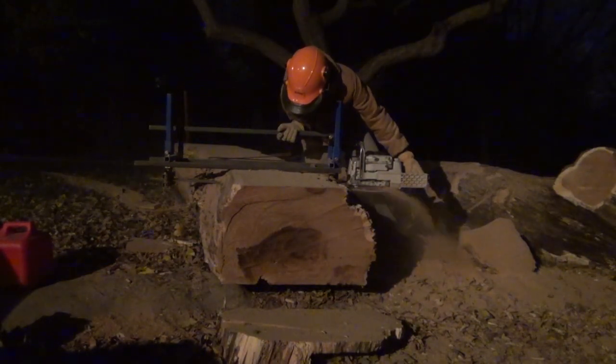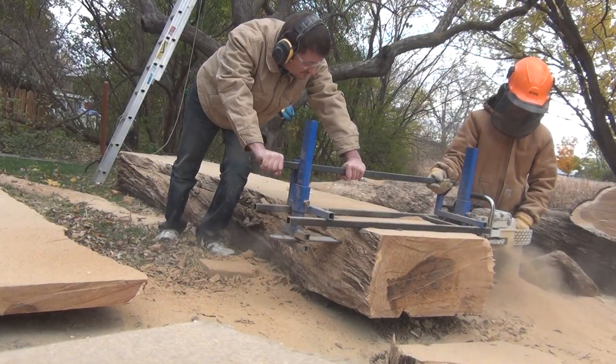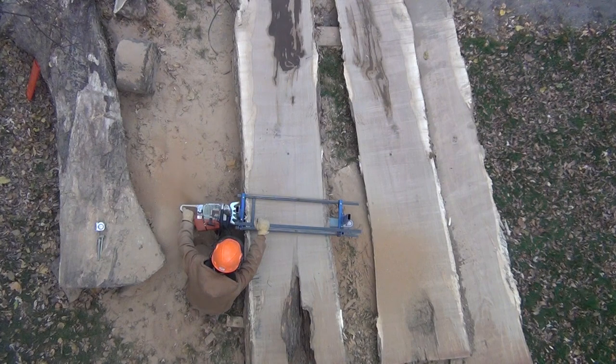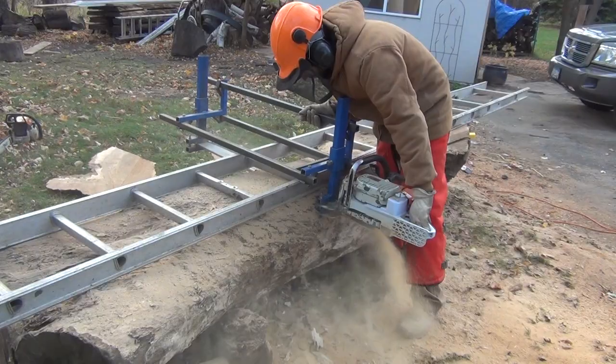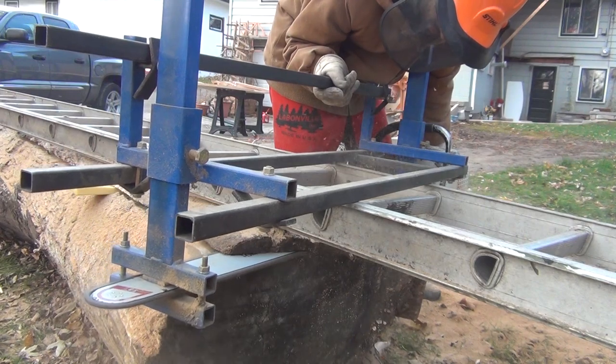I started off by slabbing the bigger log with my chainsaw mill. I cut the first two slabs at 12 quarter, which would become the table top. The other slabs I cut at 16 quarter, which would become the base of the table. I cut the slabs from the smaller log at 9 quarter, and those would become the tops for the benches.